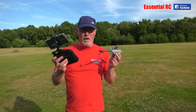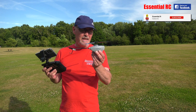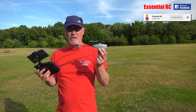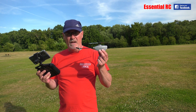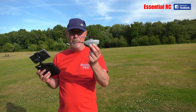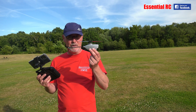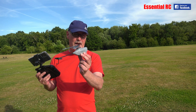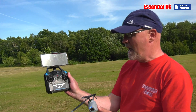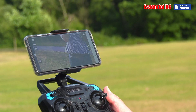Dom here from Essential RC and we've got Al on camera. This is part two of our review of the new Eosheen E110 little spy heli, based on that military Black Hornet which cost half a million dollars back then, but this is the much cheaper version you can get from Banggood.com. The link is in the video description and pinned comment. We're going to fly it around and show you some of the onboard video captured via the app on your smartphone, which hooks up via Wi-Fi to the Eosheen transmitter.